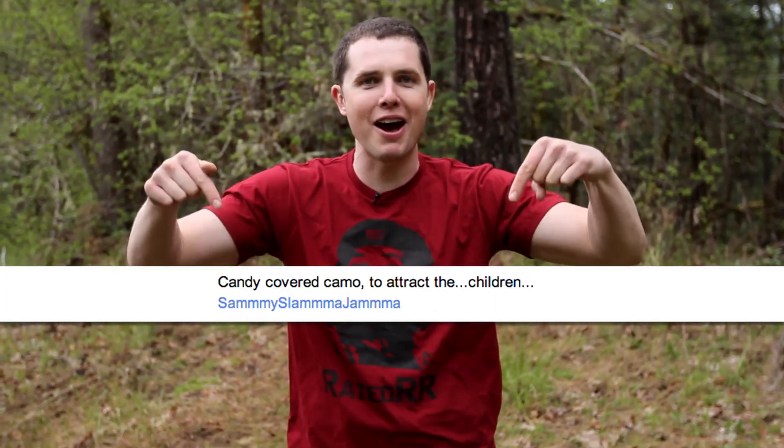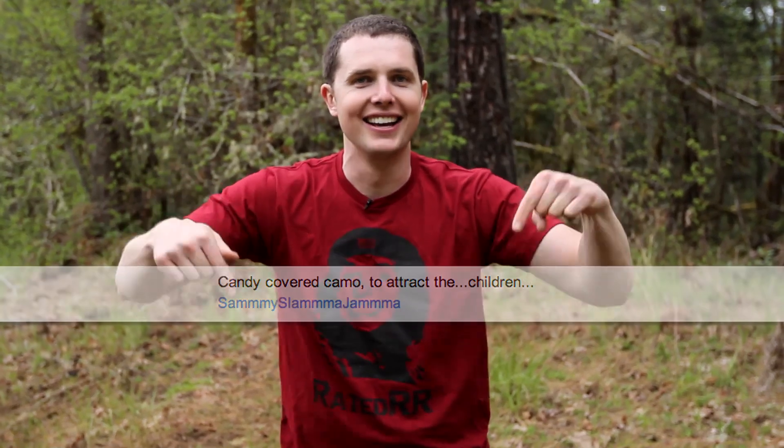Here's last video's comment winner below me. We'll see y'all next time.